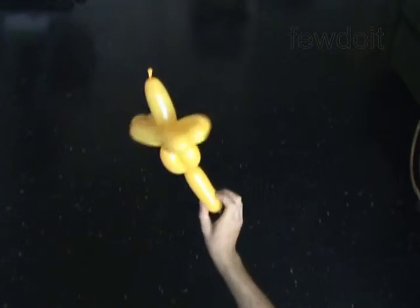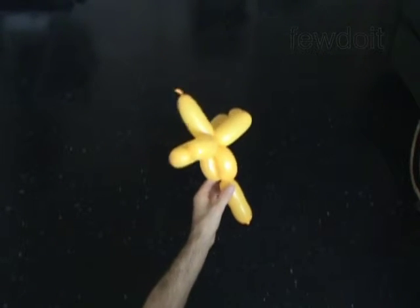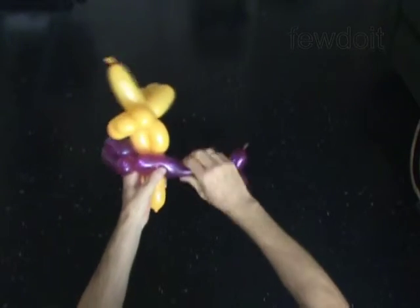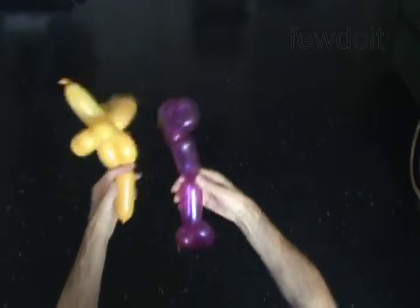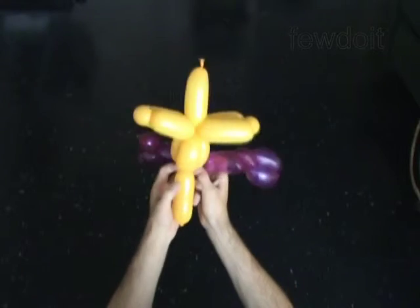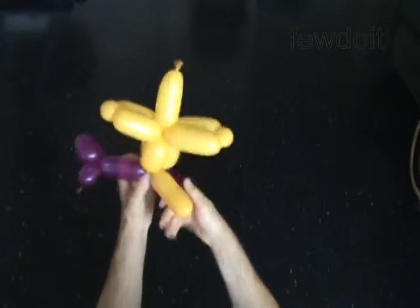Use a different color balloon to make the legs. I have made a pair of legs in advance, so now I just have to attach them to the body. Attach the legs to the body by forcing the legs between the body and the tail. Lock the legs.